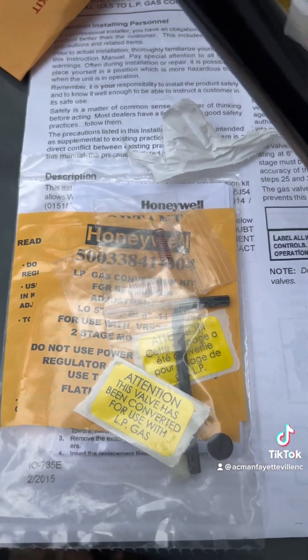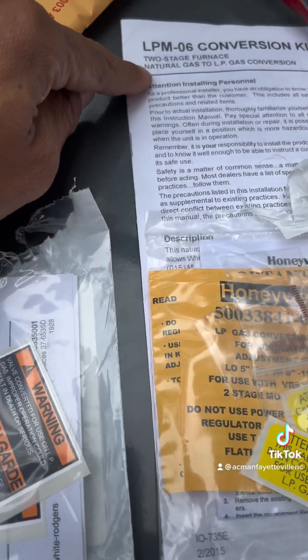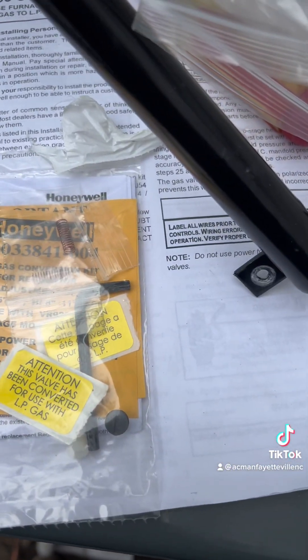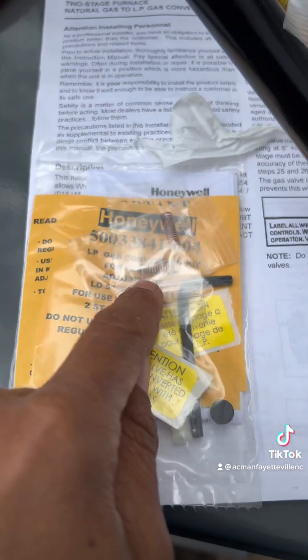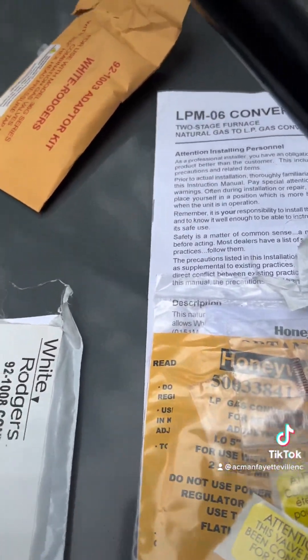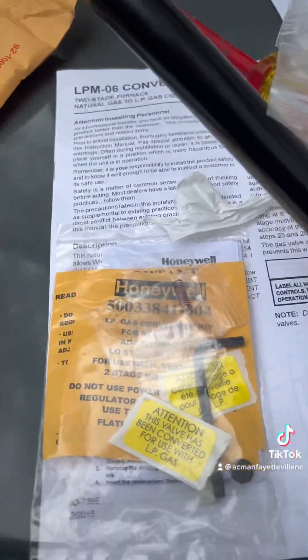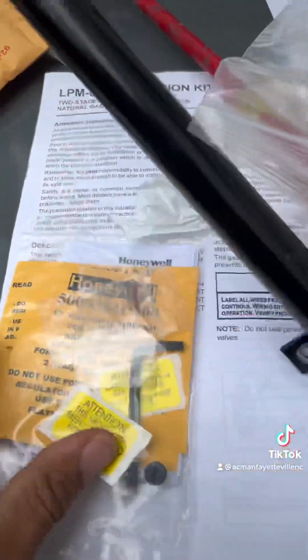Now, when you get your LP kit, you're going to notice there are two different springs in there. One of them says White Rogers, and one of them says Honeywell. If you have a White Rogers gas valve, you need to use the White Rogers springs. If you have a Honeywell gas valve, then you're going to use the Honeywell springs. We have White Rogers, so we're going to put the Honeywell springs away.